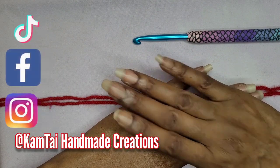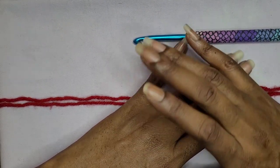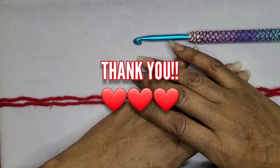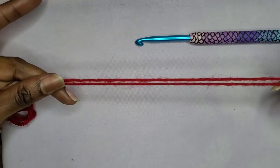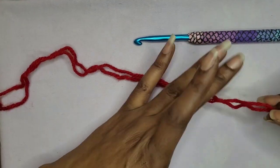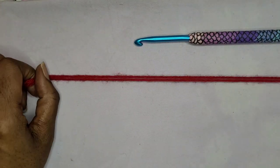Hello everyone and welcome back to my channel. Thank you to my new subscribers, I appreciate you all. So today we're going to work on a cute hobo bag. I'm not going to make a really big one, just want to give you a nice idea. This size I'm making you probably can use for a little girl.